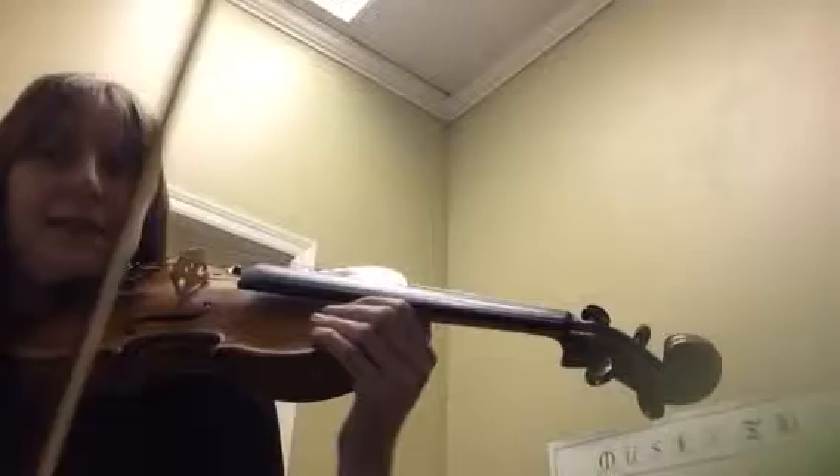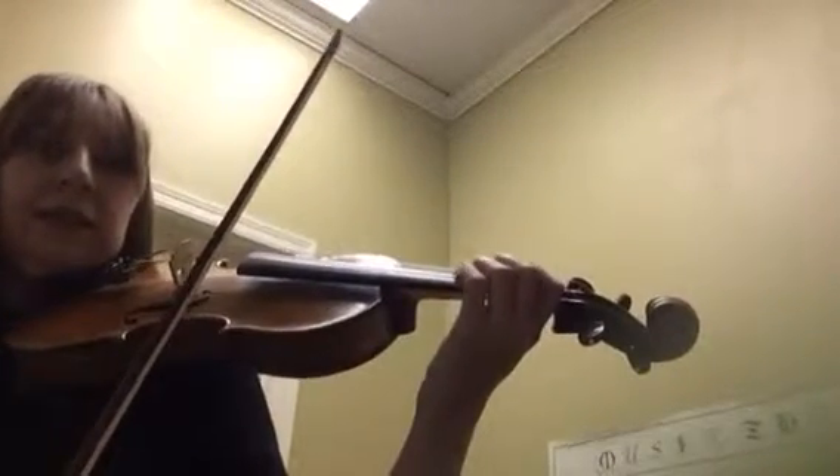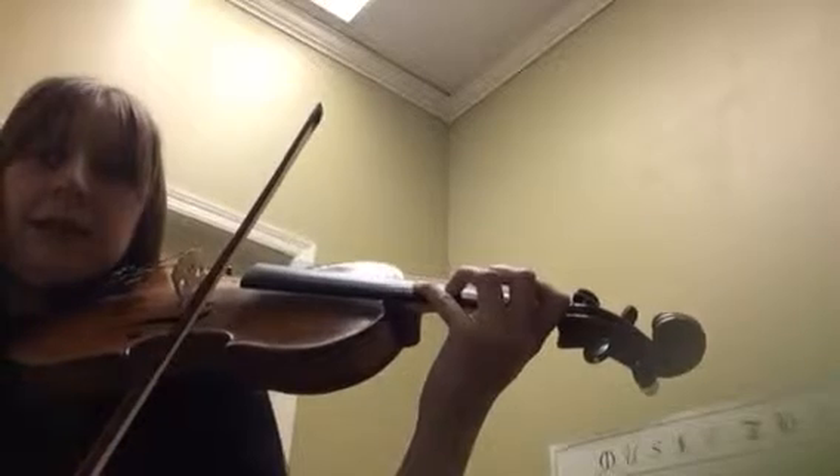Hi, this is Campagnoli number two. I'm going to start by playing you the second line because that's the most important one at the moment that you're working on. So two ups on an E and four finger.